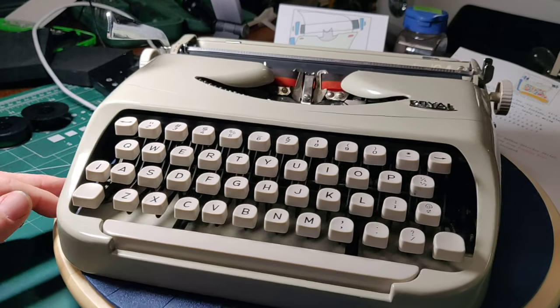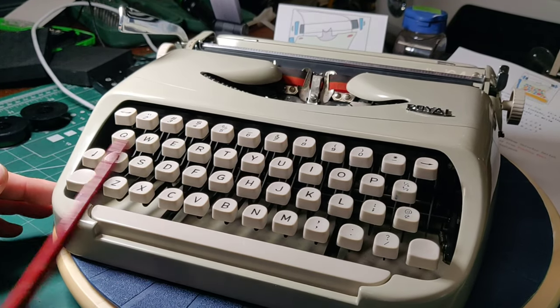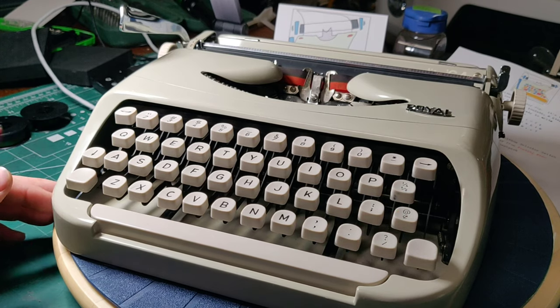We didn't have our standard keyboard until well into the early 1980s with the PC, when the asterisk and the cent sign came up, and the fractions got the axe.